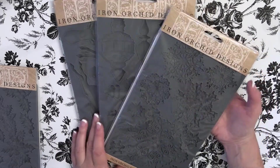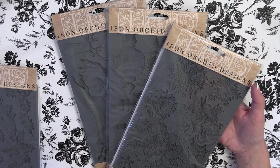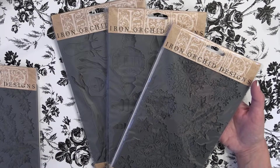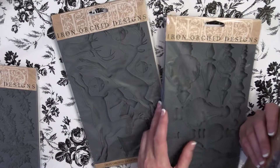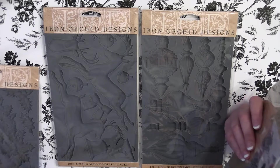If you love making clay pieces with molds, I would grab these quickly. I have a feeling they're going to go really fast — even through Iron Orchid. Once they sell out, that's it; they don't bring them back. I've contacted them asking about the boughs of holly and the original snowflake mold, and they confirmed they do not bring products back. Once they're gone, they're gone.